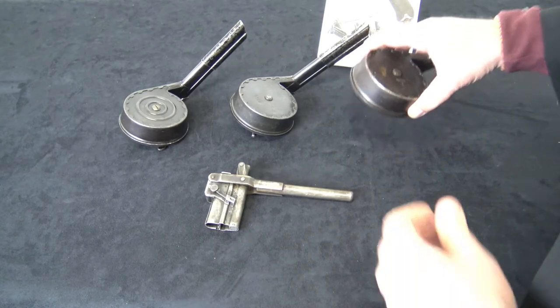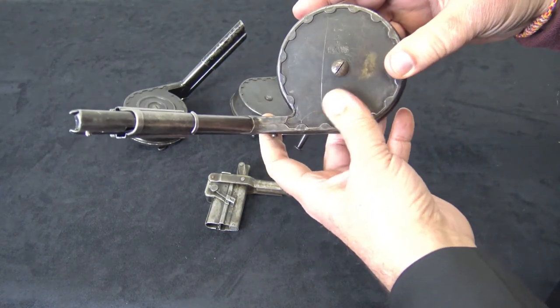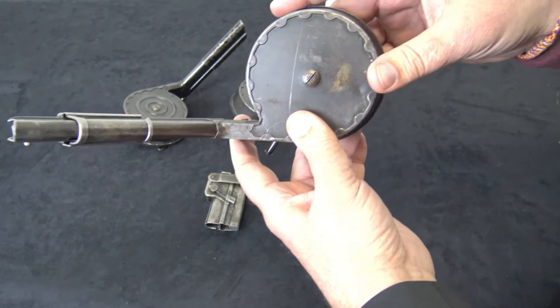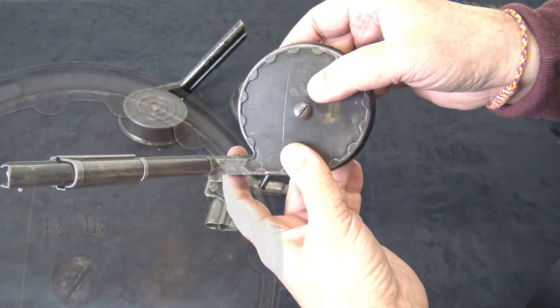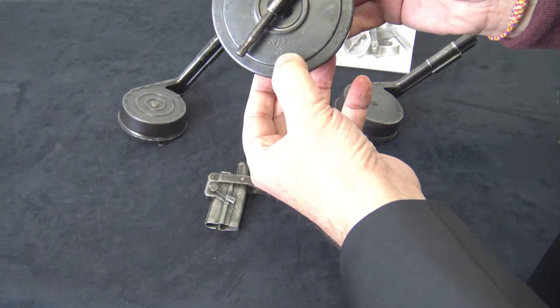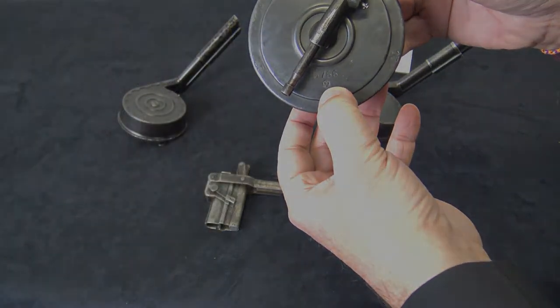There were two manufacturers of snail drums that you see. There's another one that's never been encountered that they claim made them, but we've never seen one. The two common manufacturers are Bing, which has a B-N logo, and AEG, which has three circles inside a hexagon — that's their logo.